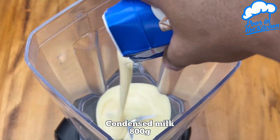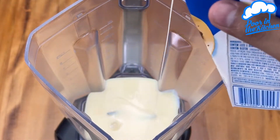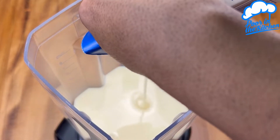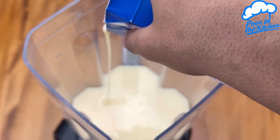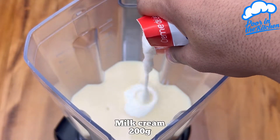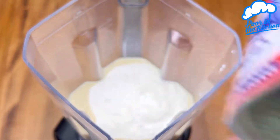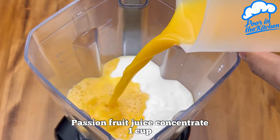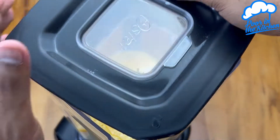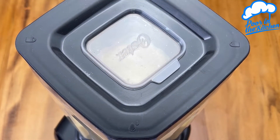In a blender add 800 grams of condensed milk, which is the equivalent of two boxes, 200 grams of milk cream, and one cup of 240 ml of concentrated passion fruit juice. Now just cap and leave beating very well for three minutes.